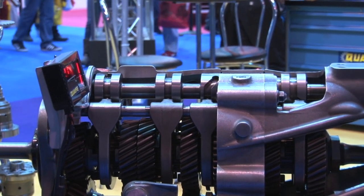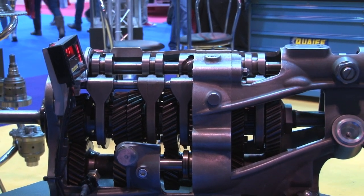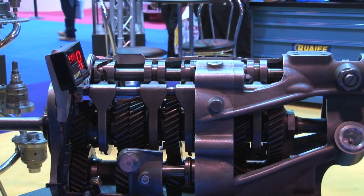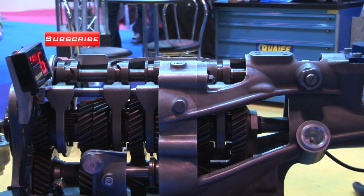At first gear we have a stop to prevent any neutral selection with the engine running. By pulling the collar we select neutral and push again for reverse. Then back up the box, the safety pin drops back in on the stop again and then we can go all the way up the gearbox.